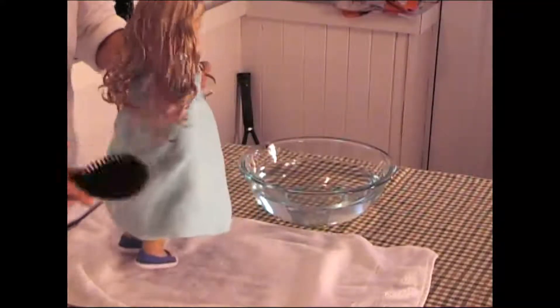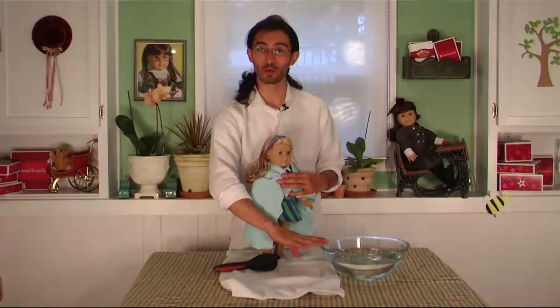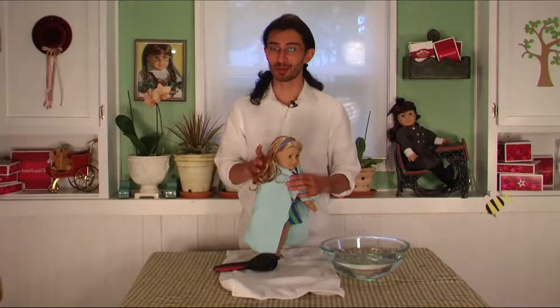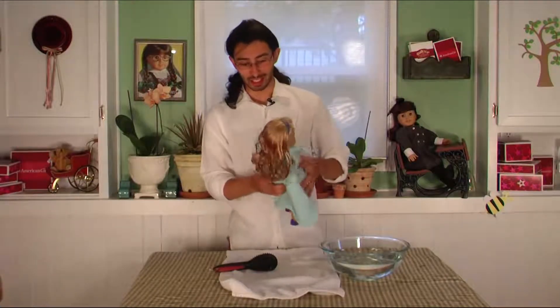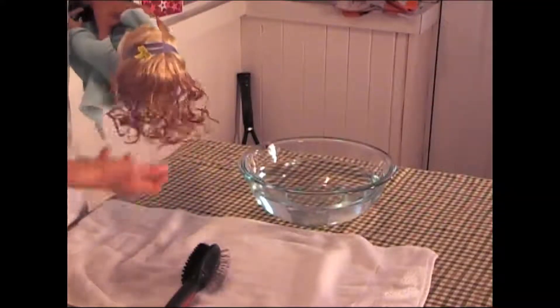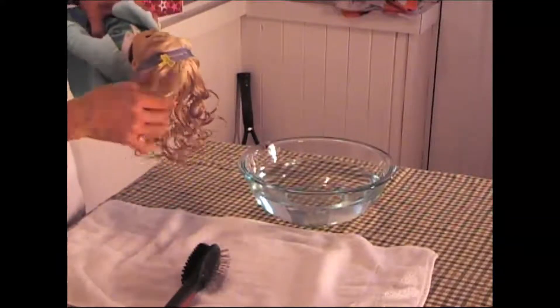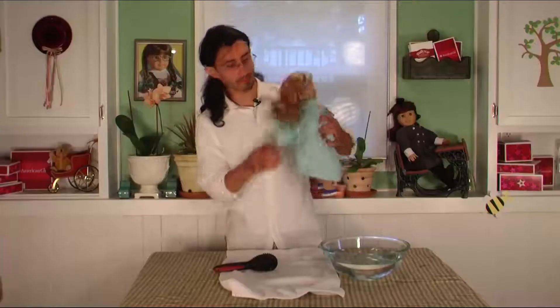Now that it's wet you can brush it — it's not gonna hurt. I should mention that this water was cold. You don't ever want to use warm water when you're doing this to your American Girl dolls; warm anything will relax the curl. Cold is fine. Then just go in with your fingers and give it a little scrunch to make sure these are all curls. She looks good.